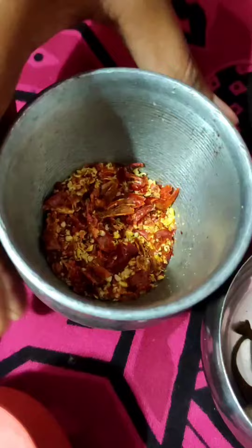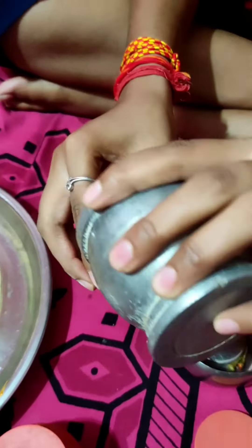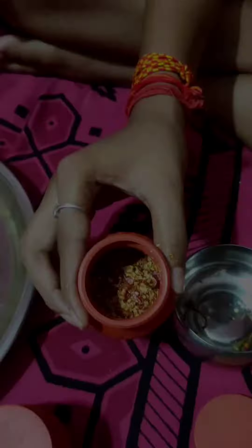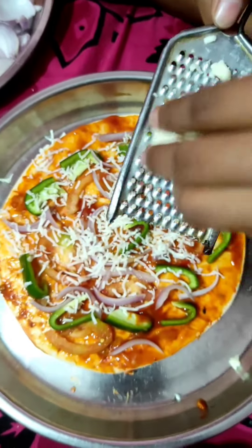Our chili paste is ready. We have stored it in a cute container. We are talking about cheese, and we are filling our pizza base with cheese.